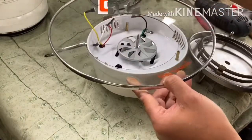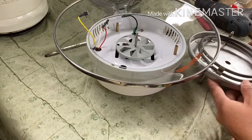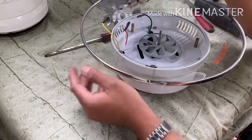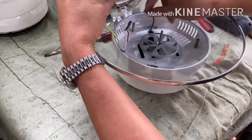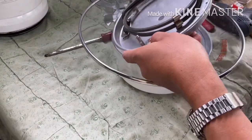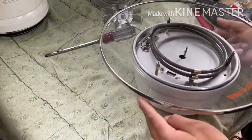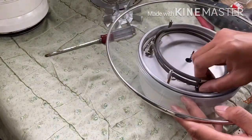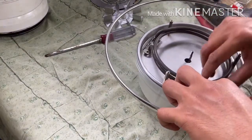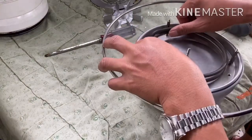After cleaning the parts, it's time for us to fit the glass. First, position it this way, then connect all the wires. Align the glass to check that it is properly in its place, and make sure the heating element is also in the right position.